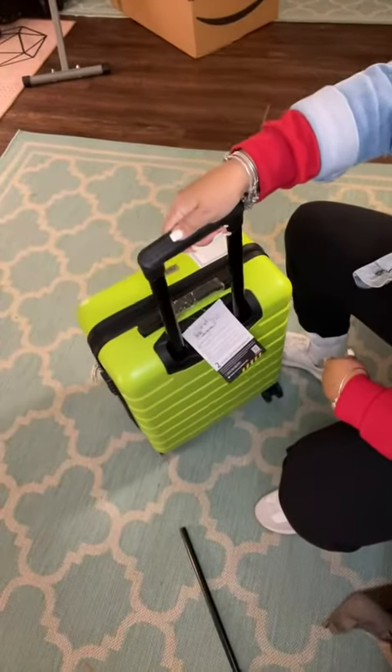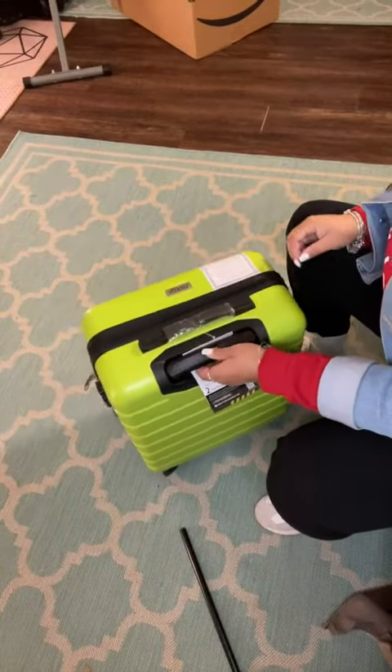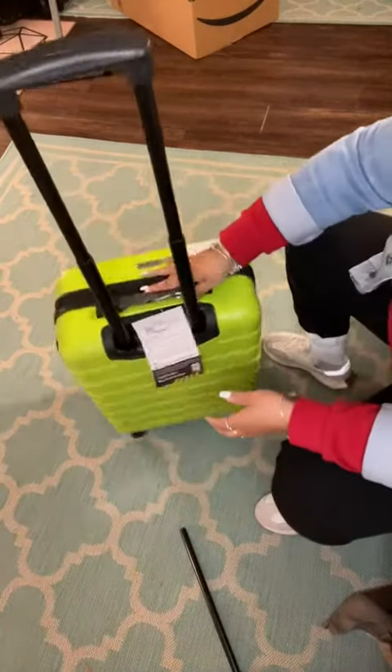It's adjustable up, locks when it's down, and then you can pop it back up.